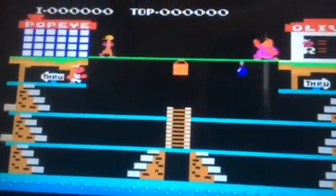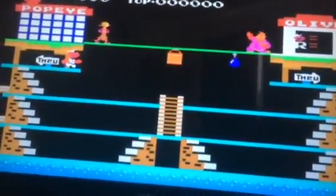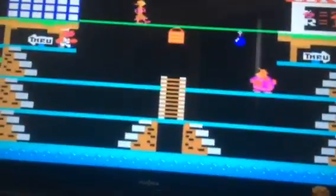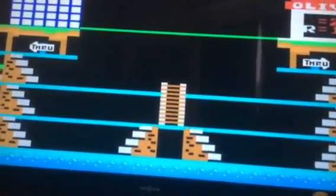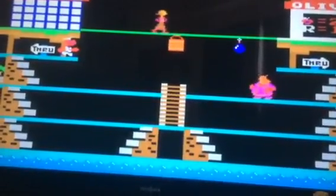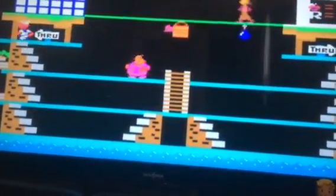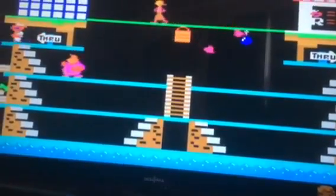This is a Popeye hack. I gotta press the start button — that pauses it. Okay, here's Popeye moving around now.